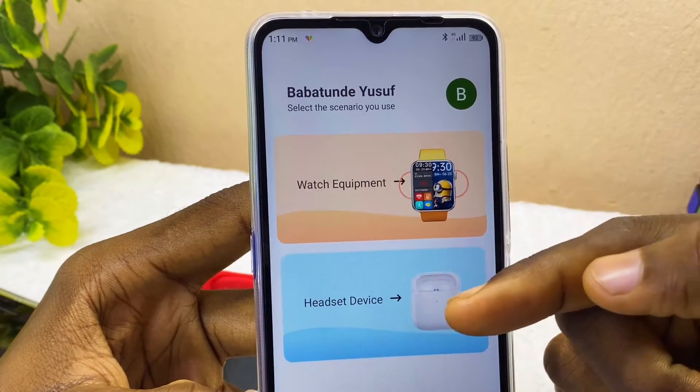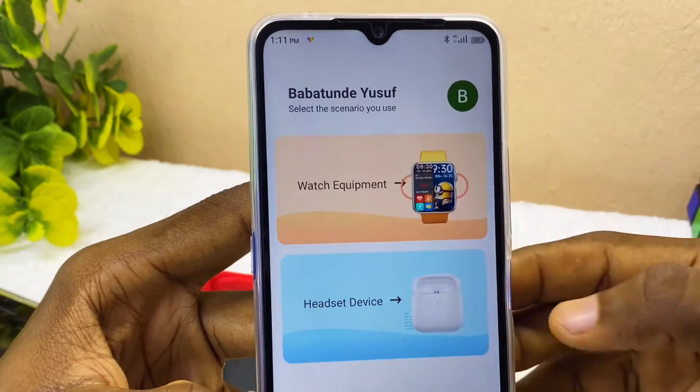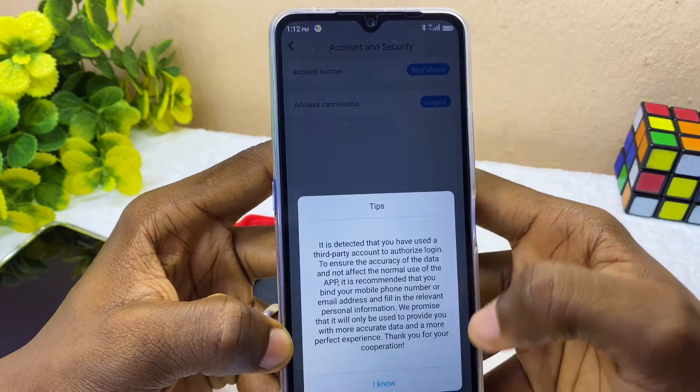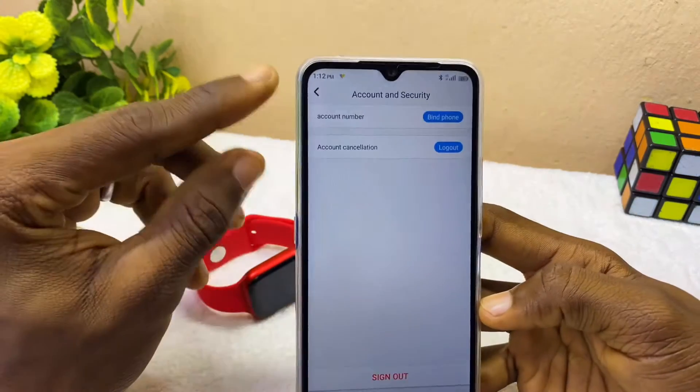Once logged in, you have to select either 'Watch Equipment' or 'Headset Device'. We need to select 'Watch Equipment'. It will show some tips and detect that you are using a third-party account to authorize the login — select 'I Know' and you can go back.